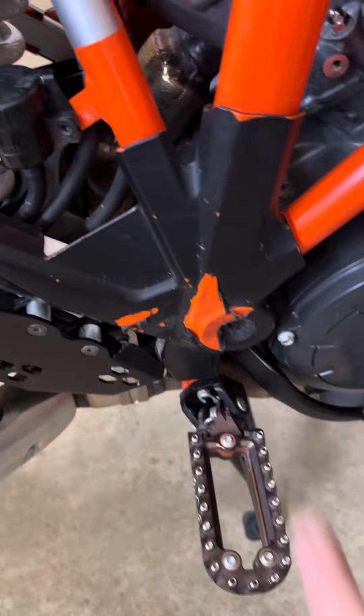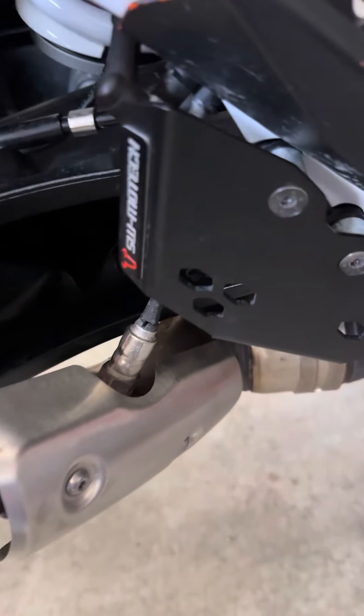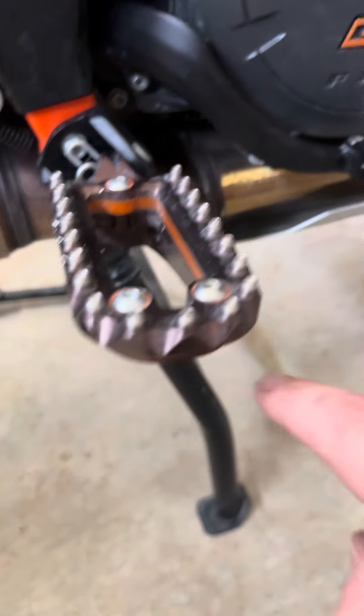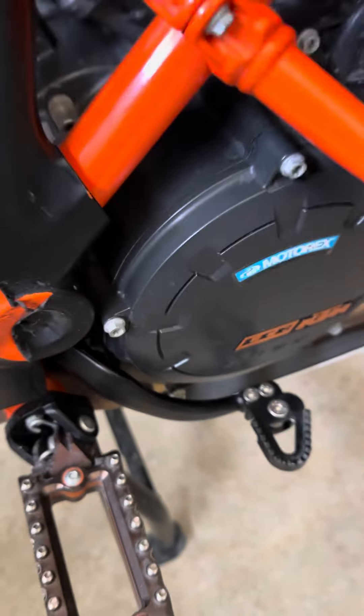Frame protection that I dipped in Plasti Dip — that's coming off a little bit. SW MoTeC brake reservoir protector, fast urethane that helps with the vibration. I think this is an SW MoTeC brake lever.